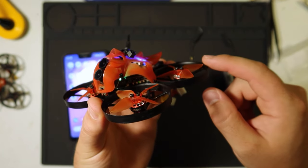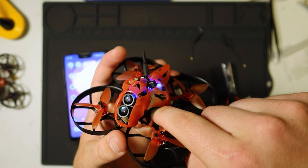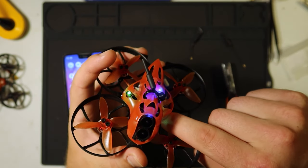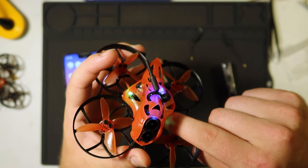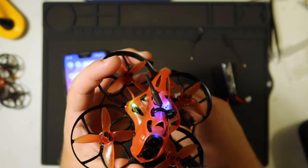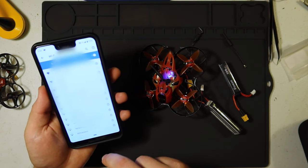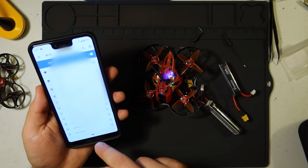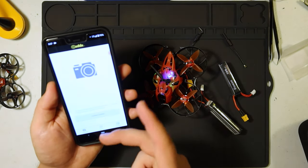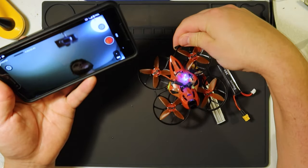We're going to press the one on the right to stop recording. Now we have a solid green light. I'm going to hold that button for eight seconds until that light turns on — now we're blinking green on this side, which means Wi-Fi is turned on. Now I'm going to go to my phone, go to settings, network, and find my Wi-Fi. I'm going to open up the Caddx FPV app, which you can download — I'm using Android. If I do it like this, this is a live feed of the room.